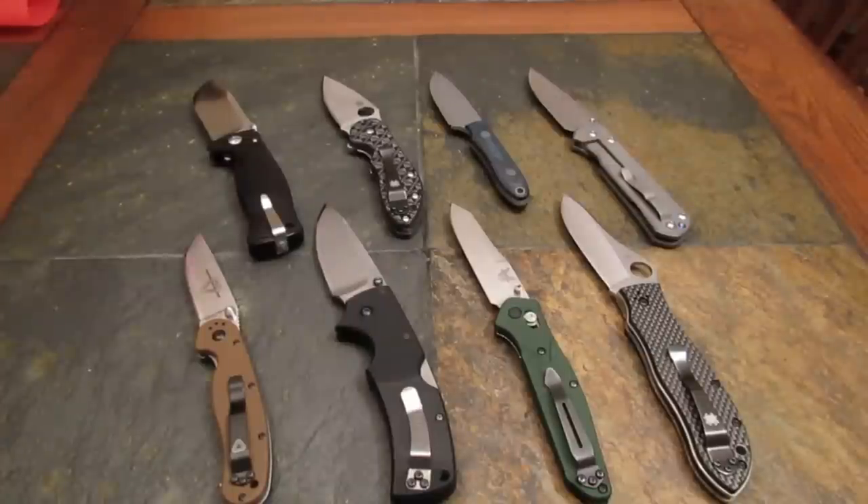Well, there's a rather interesting array on the table tonight. I bet you're wondering why these eight blades are before you. It's time for a little knife rant. Stay tuned, guys.